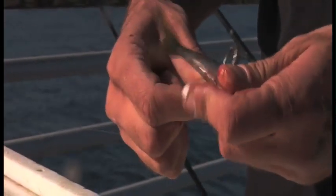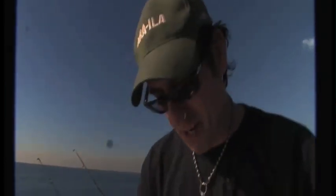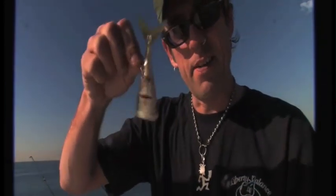All we're going to do now is put this hook through him right around his spine. It'll hold on real tight in his spine. See that? He ain't coming off now. Now let's go see if we can get something bigger.